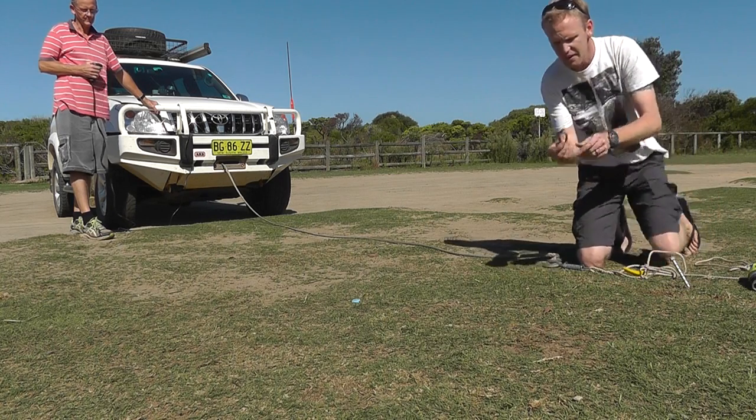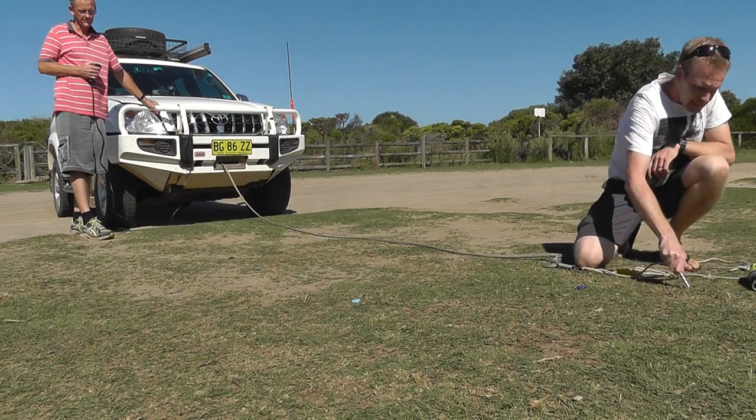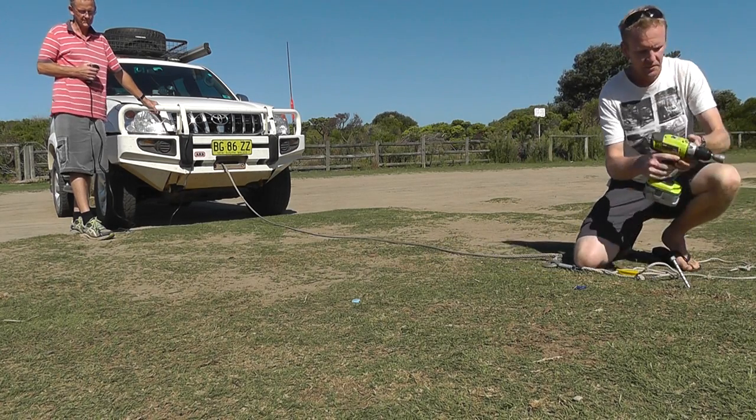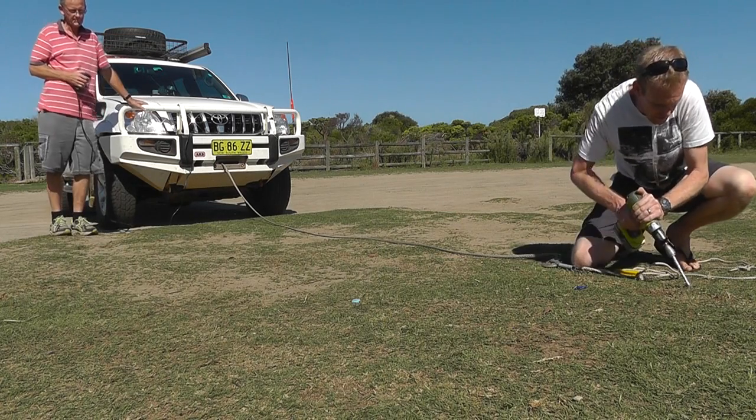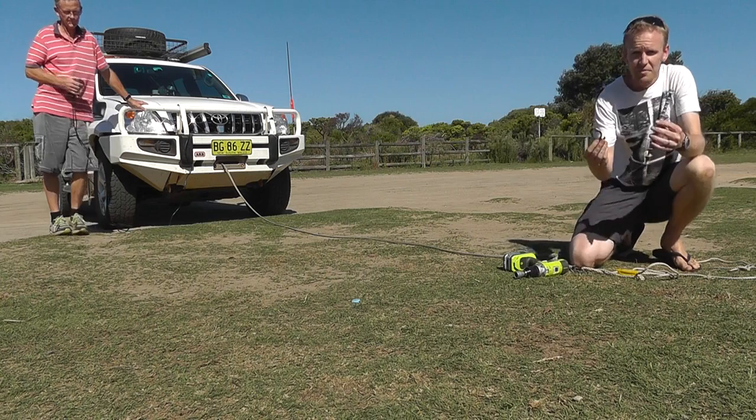So as you can see, the rope clip shows no signs of any stress or anything like that. All in one piece. The peg is still pretty solid. We'll just screw it out. There you go. Perfect.